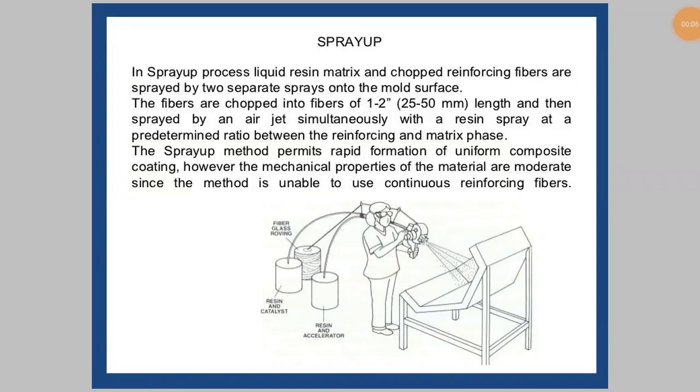Hello viewers, welcome to Engineering Study Materials. In this video you will see the continuation of the processing of composites. In this video we will discuss about the spray up method.